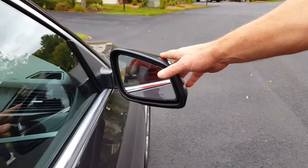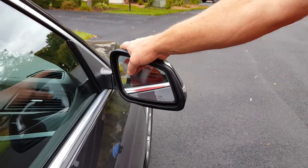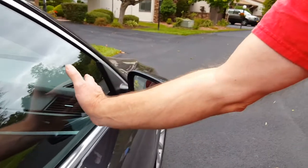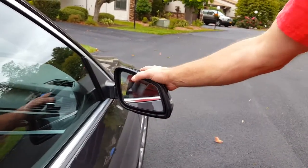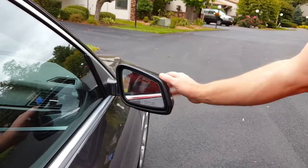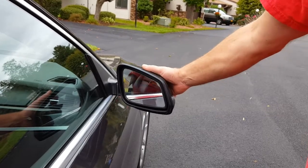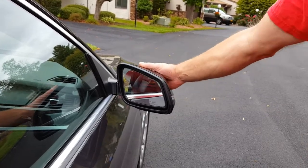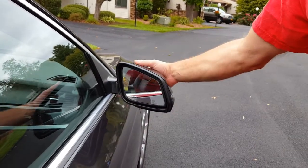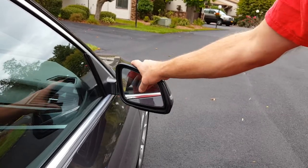BMW does not sell just the glass. BMW will sell you the housing. This housing — and is it a manual or power? Power. So it folds in power-wise. You're looking at a $700 housing. It is black; however, it is painted to the car so that you would get what they call primer gray. Then you'd have to bring it to a body shop and get it painted the same color. If it was a red car, this housing would be red. So this is a very inexpensive way to do things.